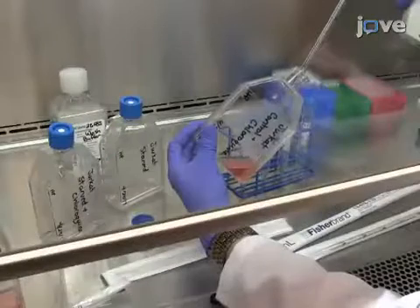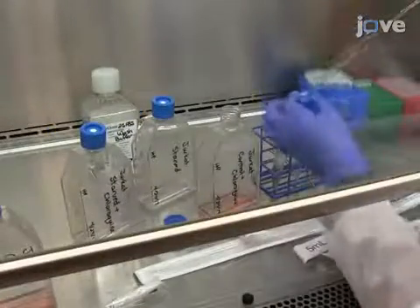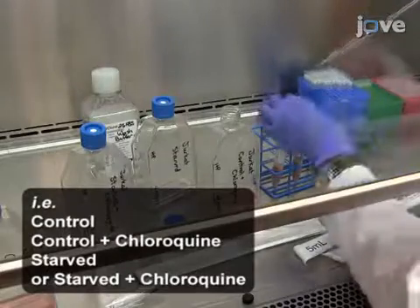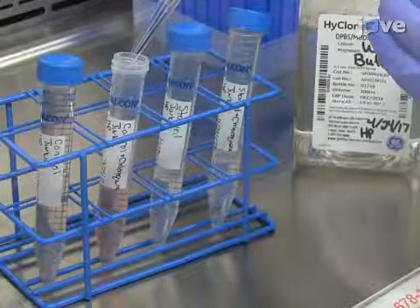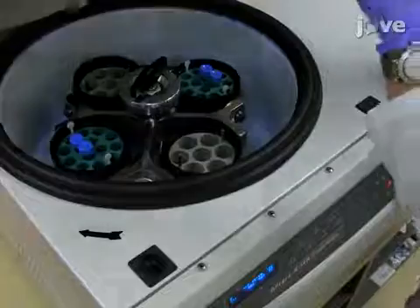Begin by adding 2 times 10 to the 6 GERCAT cells into individual 15 mL centrifuge tubes labeled with the appropriate sample names. Next, add enough wash buffer to each tube to bring the final volume of each sample up to 15 mL and pellet the samples by centrifugation.